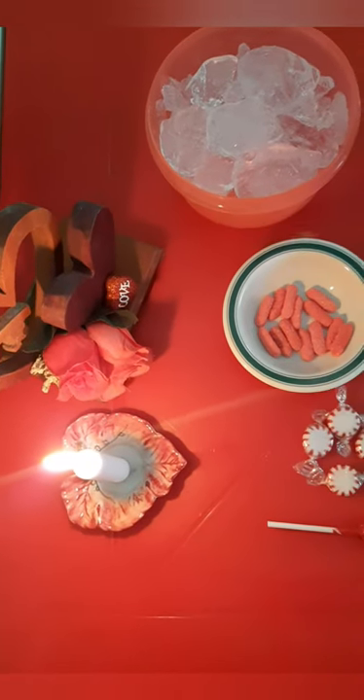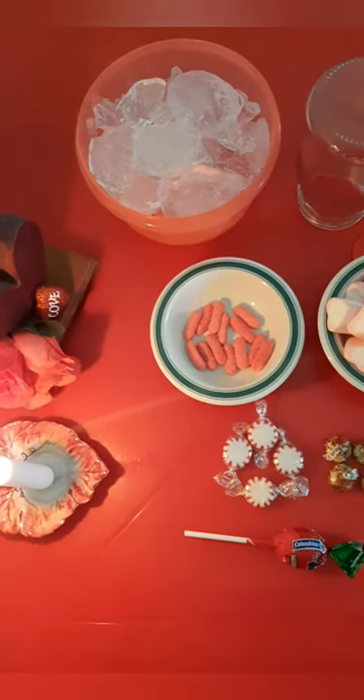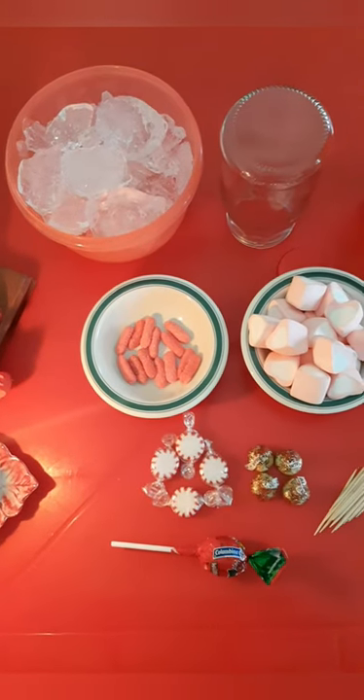Hello everyone, welcome back to my channel. Today I will be teaching you guys how to make a Valentine's dessert called a caramel marshmallow biscuit heart. It is made up of so many sweet things, so let's get right into it. Because Valentine's is almost around the corner, I made a little Valentine's theme.